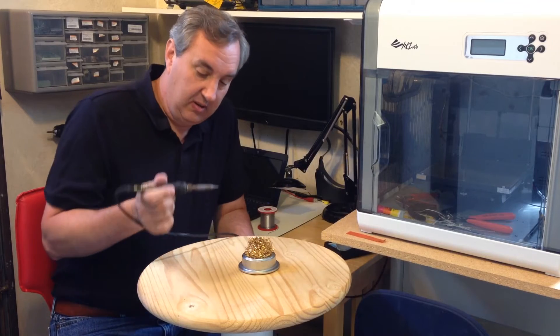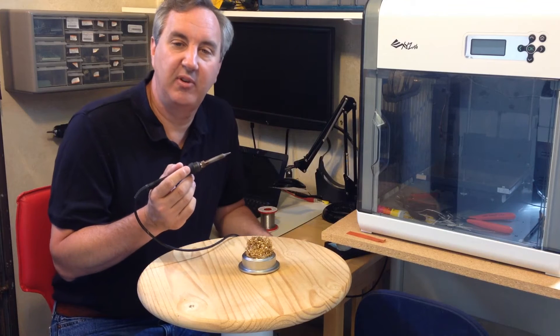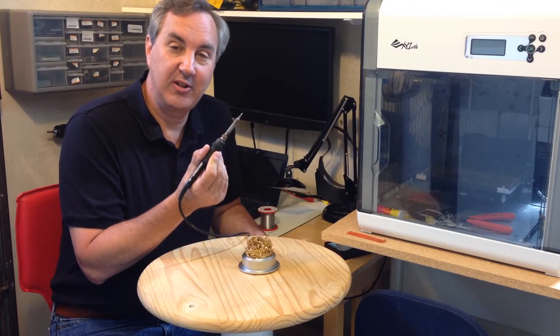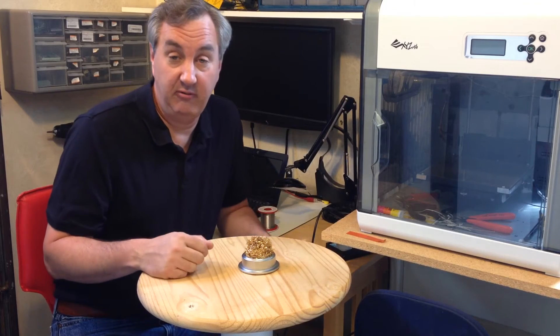When you dip your soldering iron into it, it cleans it — literally scrapes the crap right off the tip — and you end up with a very smooth finished soldering tip ready to solder again.